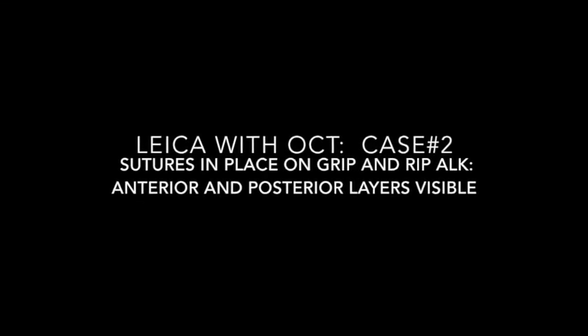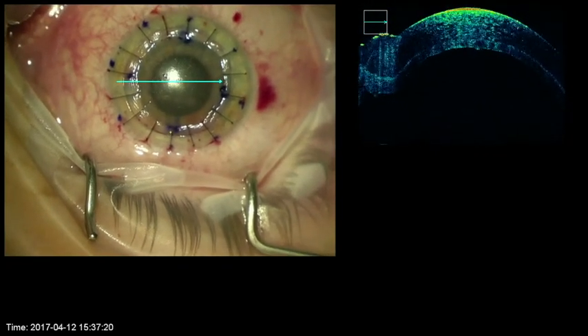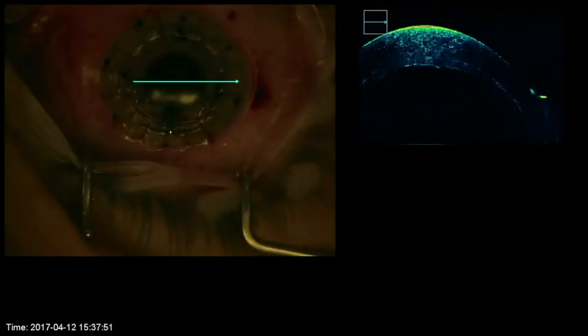In this case, the grip and rip ALK has been completed and the posterior lamellae of approximately 100 microns is visible. The OCT image can be somewhat enhanced when the microscope light is turned off.